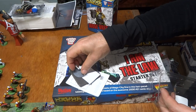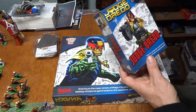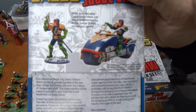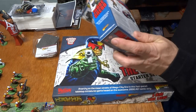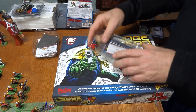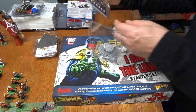Let's take a look at what we got. Judge Dredd — and I believe this is the bike and the Dredd. Now the last video I got my Strontium Dog, and this is the Judge Dredd 2000 AD, which I believe is compatible. So we've got some cards here and a Law Master.